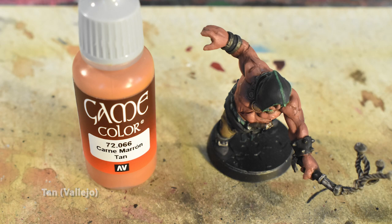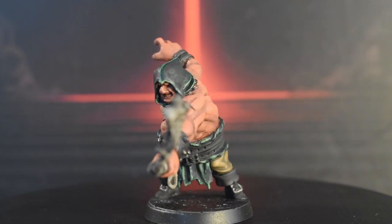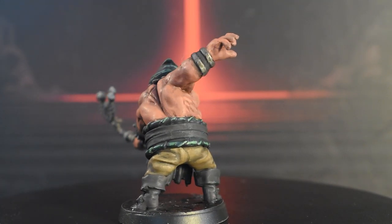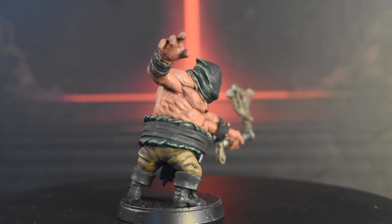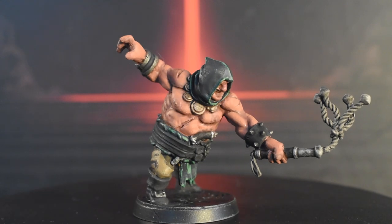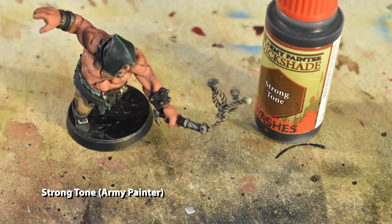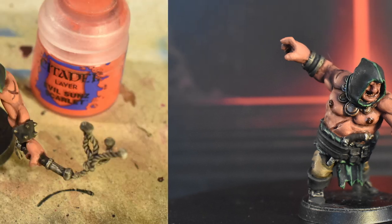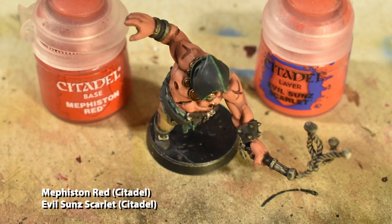Moving along, we'll apply strong tone to the nipples and the mouth. This brown wash will help darken these areas and give them a different tone to the rest of the skin parts. Next, if you remember the swords from our last video and the blood splatter effect, we'll be doing that to the heads of his whip. We'll be stippling Mephiston Red with a mostly dry brush all over the top half of each rope, then Evil Sun's Scarlet at the top quarter so that the whip gets more bright and bloody as it reaches its tip.